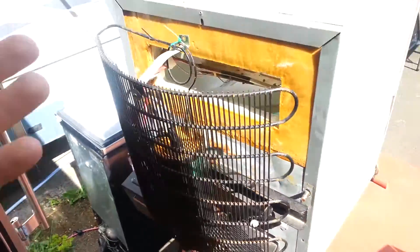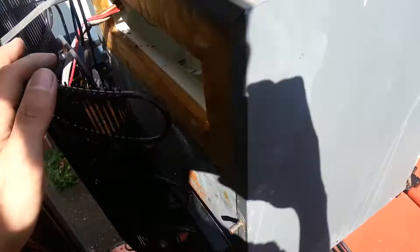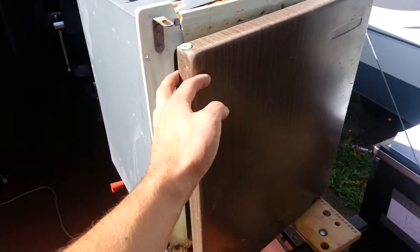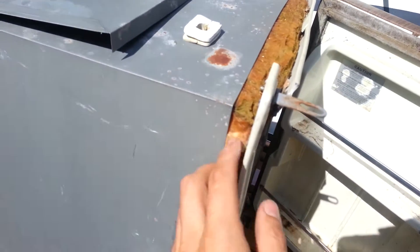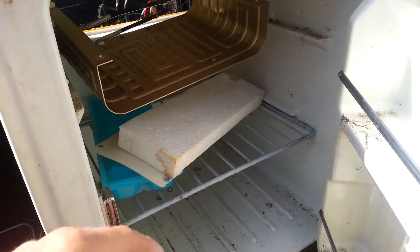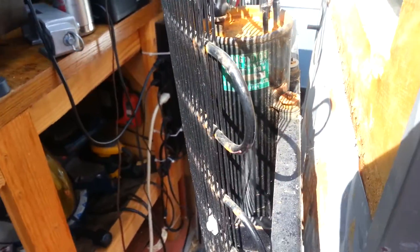It's an R134 system, but this thing I've had for a while. A good friend of mine gave this to me. It's kind of a weird little vapor compression RV refrigerator — rather small, with a small ice tray up there. You can see that it's been outside for a while; it's not in good shape. The insulation is no good, but the last time I ran it, it ran just fine. It's a curious little compressor — a swing compressor made in Japan. I think it's about 40 watts.